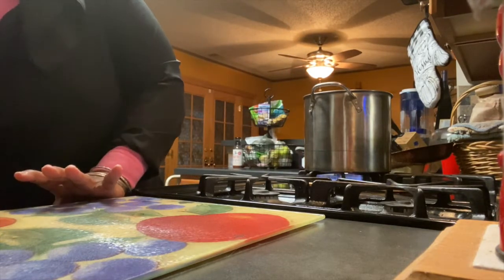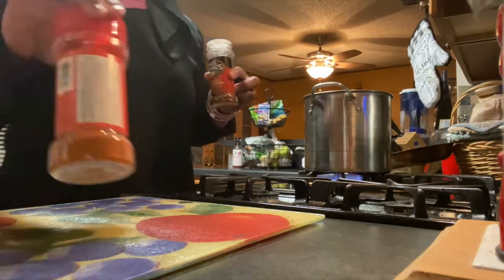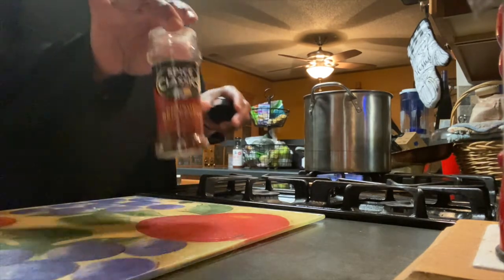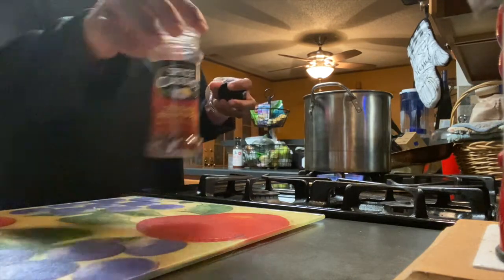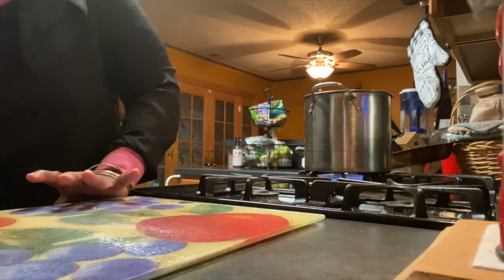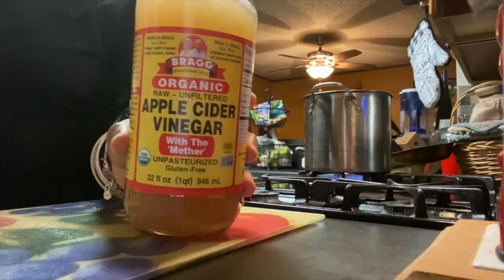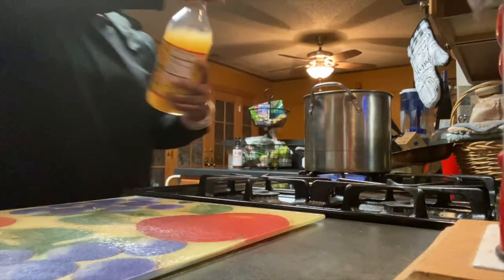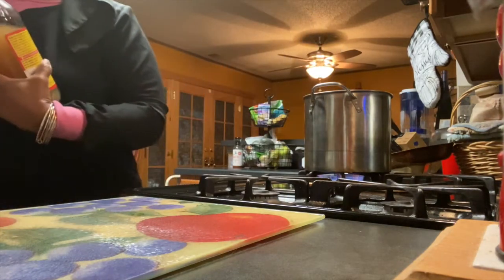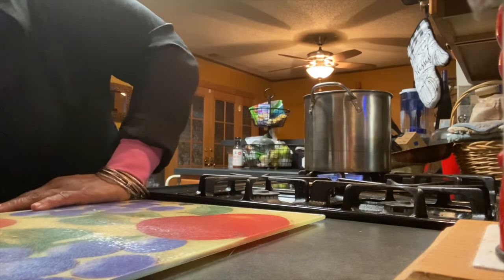I used some Adobo seasoning — you can use your own flavors. I also added some dried pepper flakes. I'm going to add vinegar — that's optional, but I like the flavor. I'm using Bragg's apple cider vinegar, approximately three to four tablespoons. Vinegar is good for your insides anyway, so why not incorporate it into your food?